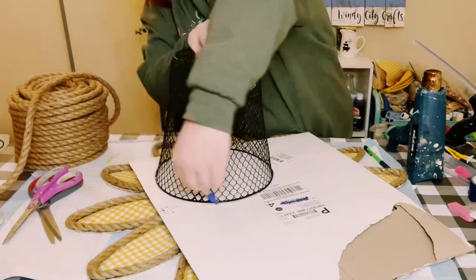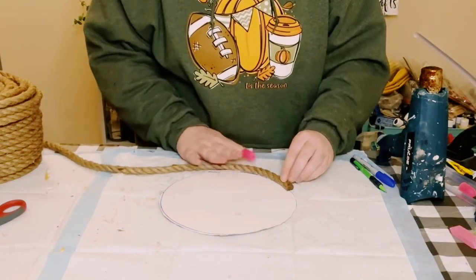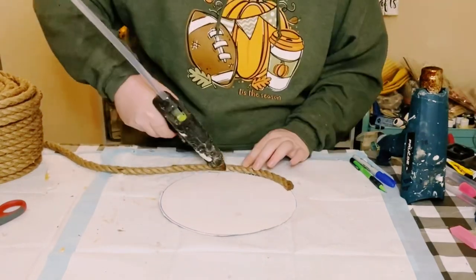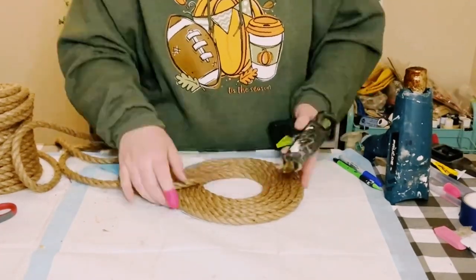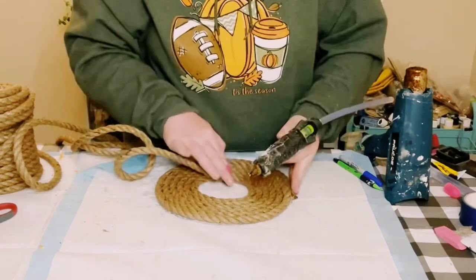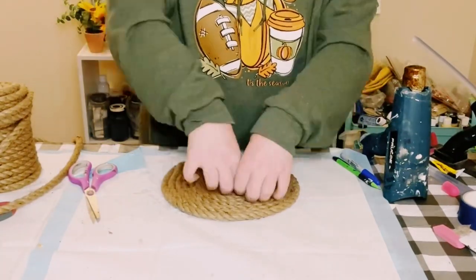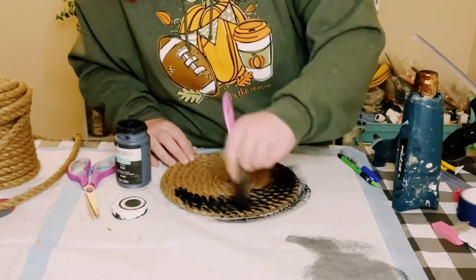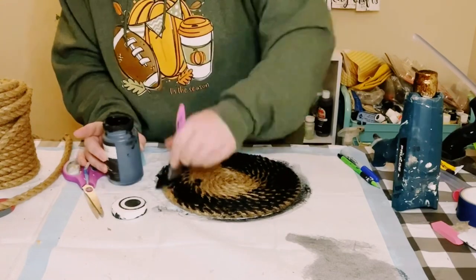Once that is all covered, cut out a circle with some cardboard. Use more nautical rope and begin covering that cardboard all the way around, hot gluing it every now and then to keep everything in place. Then use some Waverly chalk paint in the color ink and paint right on top of that nautical rope.